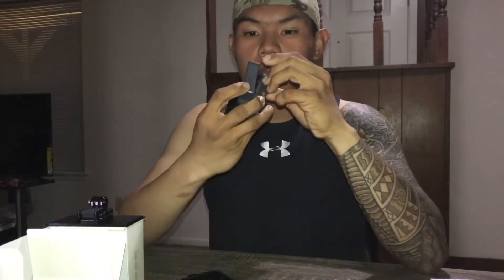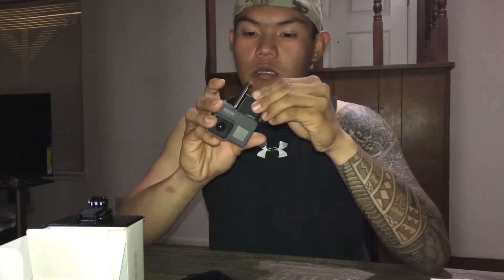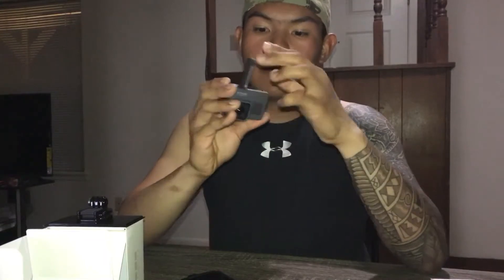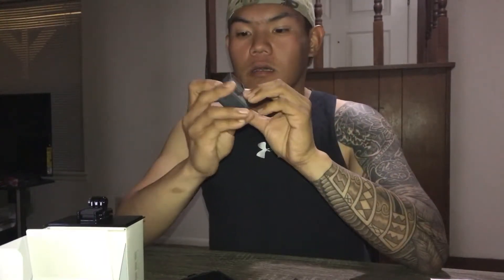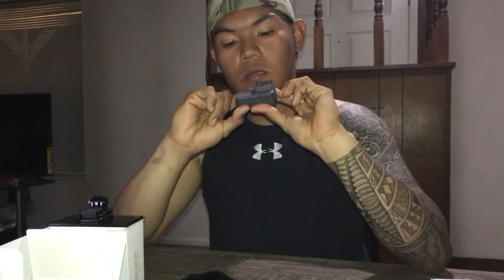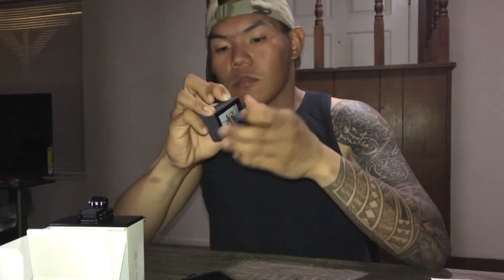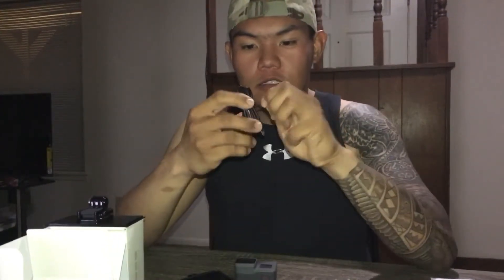Nevermind the instruction, okay, I don't wanna. Is it this way or that way? This way. There you go, boom. Is it on? No, no it's not. Damn, my bad guys, let's charge it.